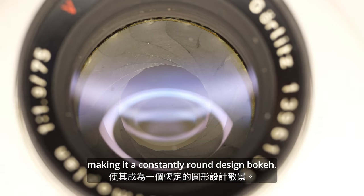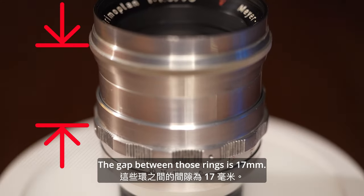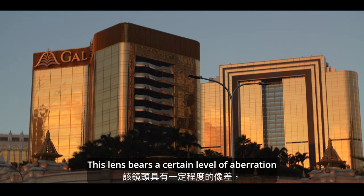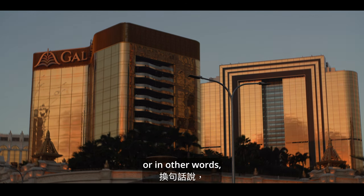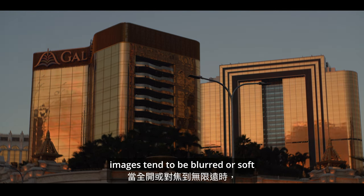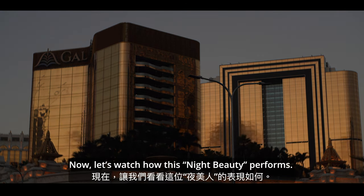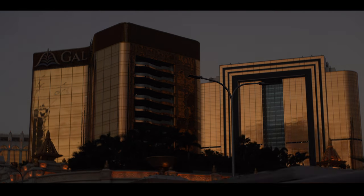The top ring is the aperture ring with preset, having a maximum aperture of f1.9. The diaphragm contains 15 blades making it a constantly round design, producing beautiful bokeh. The gap between those rings is 17mm. This lens bears a certain level of aberration — images tend to be blurred or soft when wide open or focusing to infinity. Now let's watch how this night beauty performs.